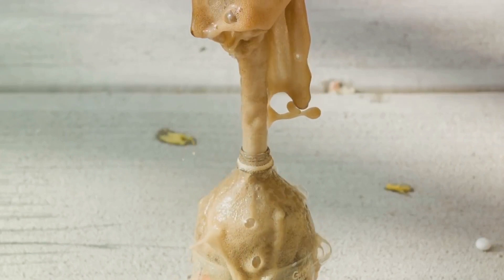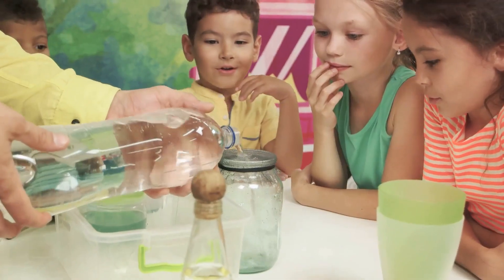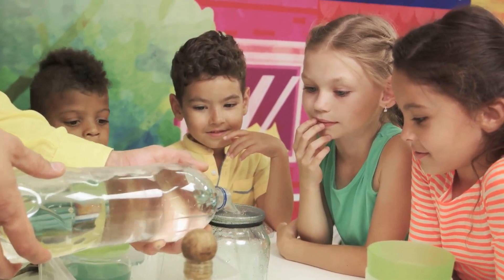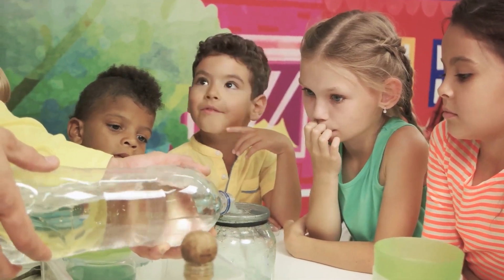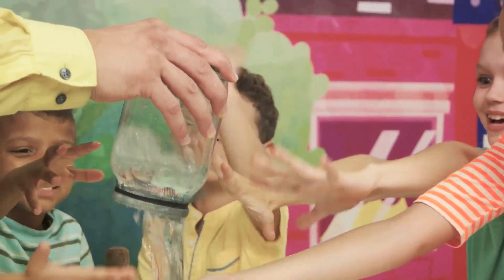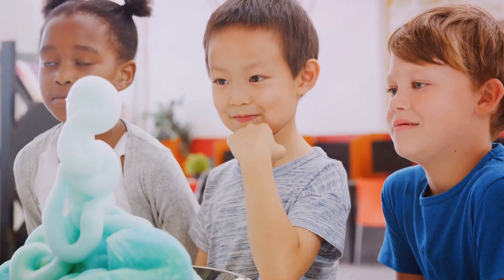It's a great way to visualize a chemical reaction and understand how gases can create pressure. In this experiment, we've seen firsthand how exciting and interactive science can be. We've explored chemistry, geology, and physics in a fun and engaging way. And the best part? You did it yourself.